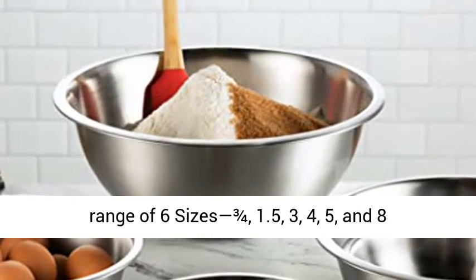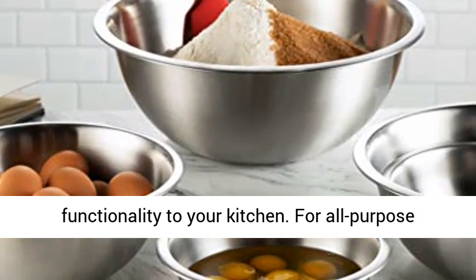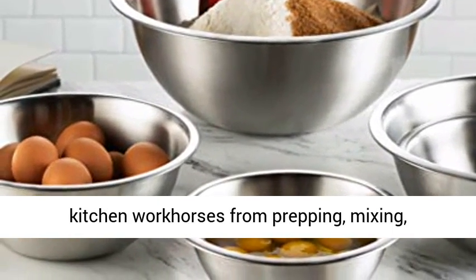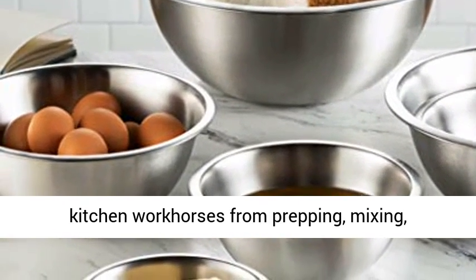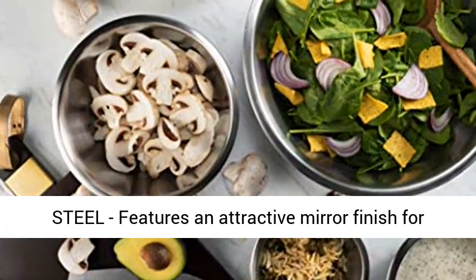Sized for every task, with a range of six sizes: 3/4, 1.5, 3, 4, 5, and 8 quart. These metal mixing bowls add versatility and functionality to your kitchen, serving as all-purpose kitchen workhorses from prepping, mixing, and stirring to kneading dough like a pro.